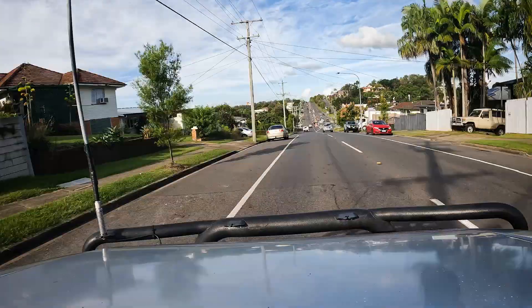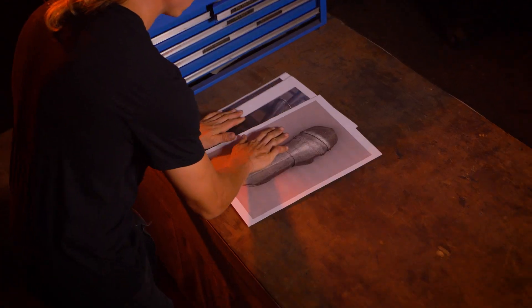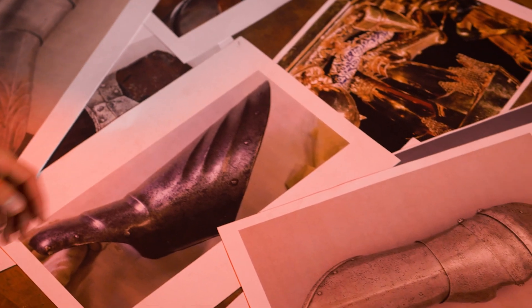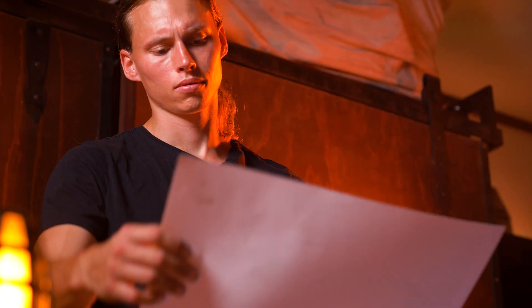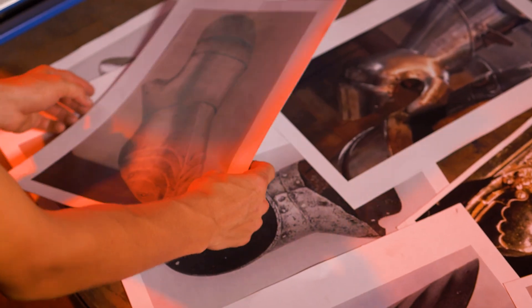Finally we're getting into some steel! At the end of the last video you saw us send away our reference material to get printed. Connor and I went on a little adventure and here they are in the workshop ready for us to check out. Of all the originals and source material that we've collected for this project, we need to choose one specific piece to be the main reference for our build.